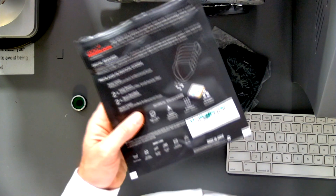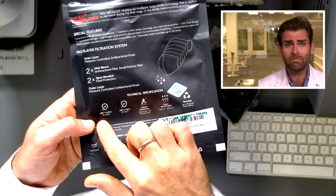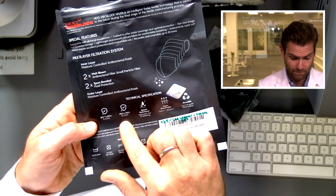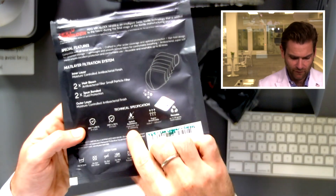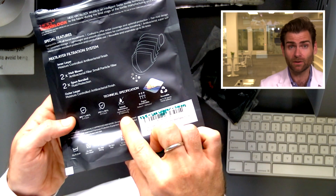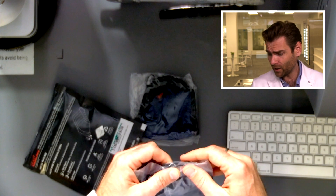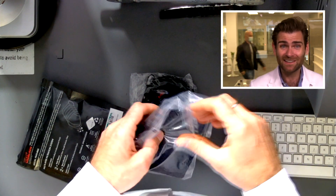Looking at the bag, it's actually making some claims: BFE of 95% and PFE of 90%. Remember, BFE means nothing when it comes to coronavirus — bacteria is 10, 20, 30, even 100 times bigger than coronavirus, so that's a useless metric. PFE of 90% is a weird flex. They're also quoting a splash-resistant hydrostatic test — the ASTM test at 160 millimeters of mercury — which is the test that ASTM level-three masks go through. And breathability: 45 Pascals — this is not going to protect you at all.